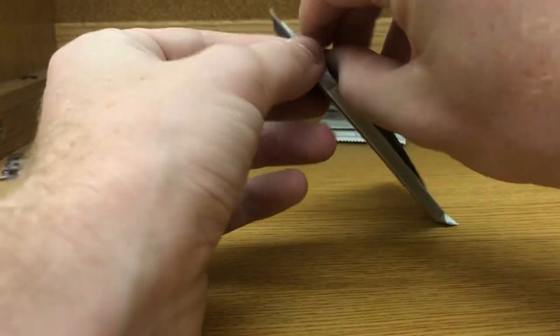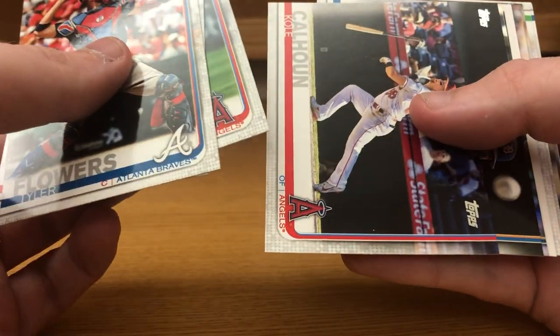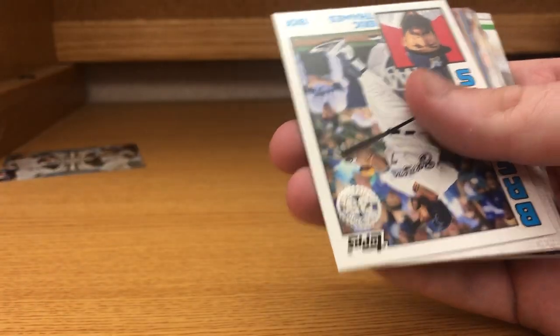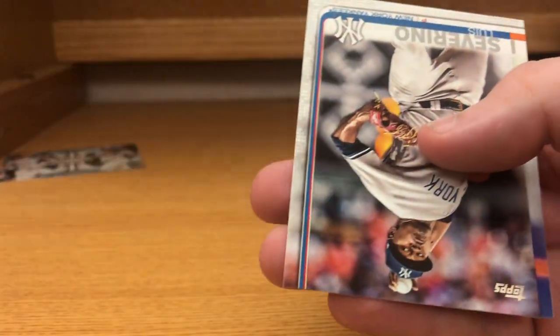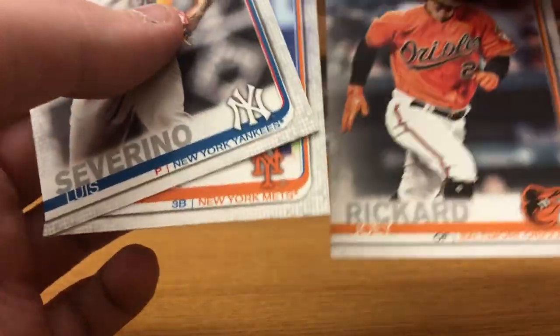Getting down to three packs left after this so our hit should be in one of these packs. Tyler Flowers, Blake Parker, Zack Cozart, Kole Calhoun, Michael Fulmer, Christian Yelich rainbow foil, Eric Thames, 35th anniversary, Chase Anderson, Colin Moran, Whit Merrifield, Matt Olsen, Luis Severino, Todd Frazier, and Joey Rickard.